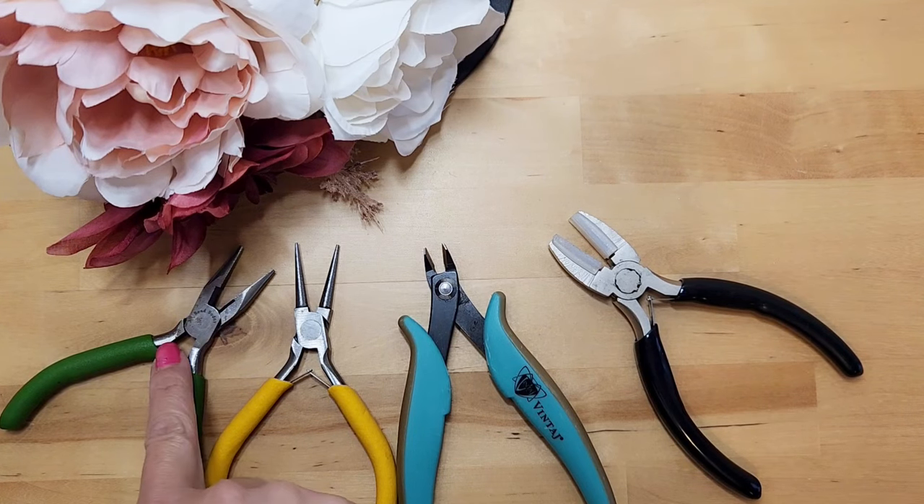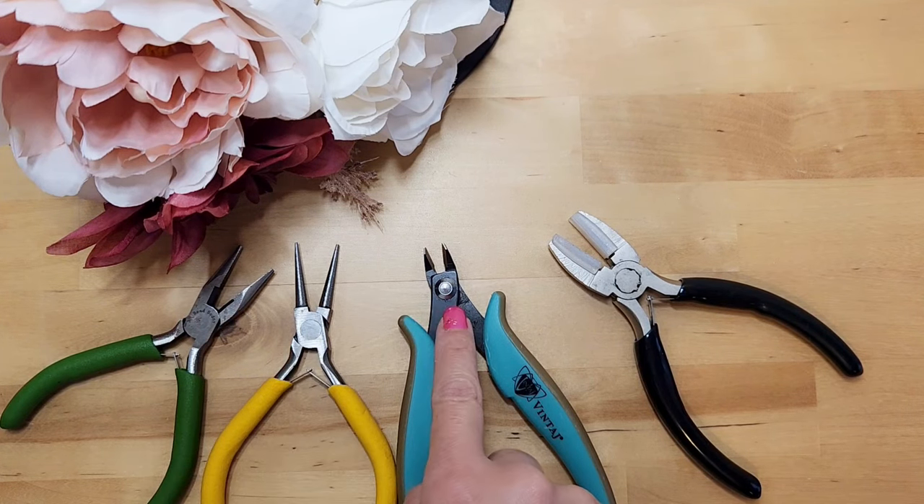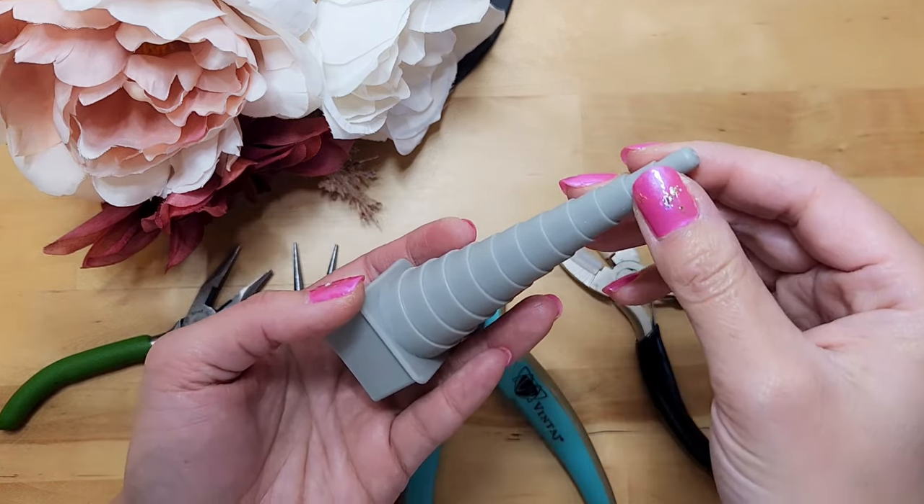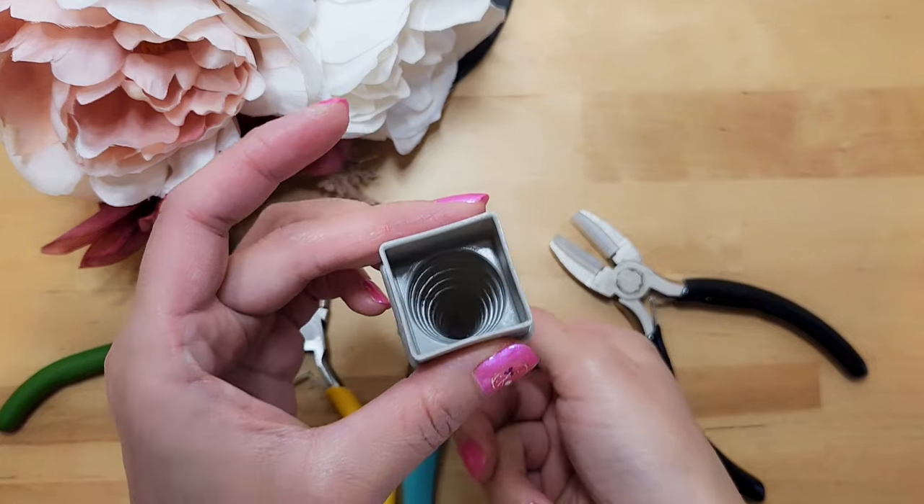Tools-wise, we'll need this chain-nose plier, round-nose plier, wire cutter, and a nylon jaw plier. We will also need this round-shaping tool to help form the round part of the heart.